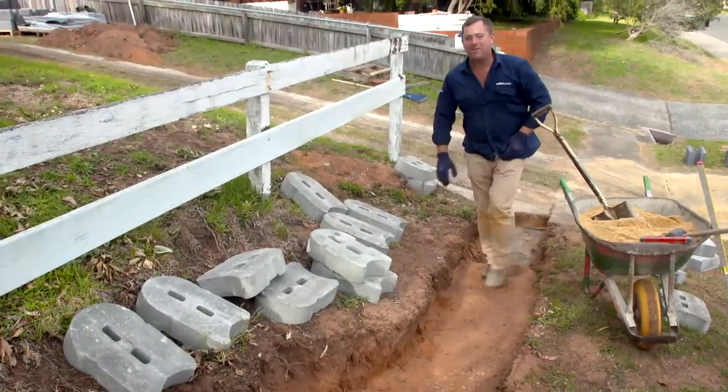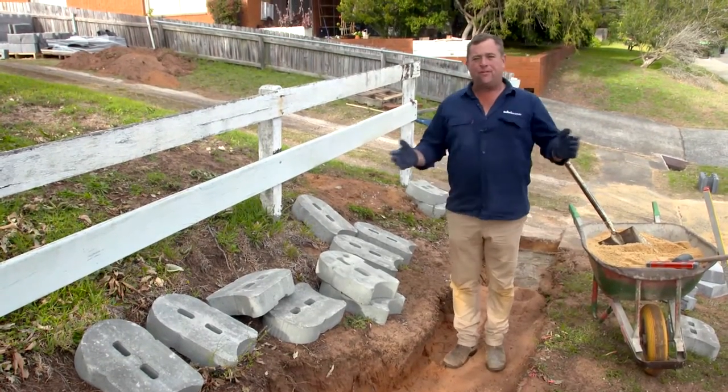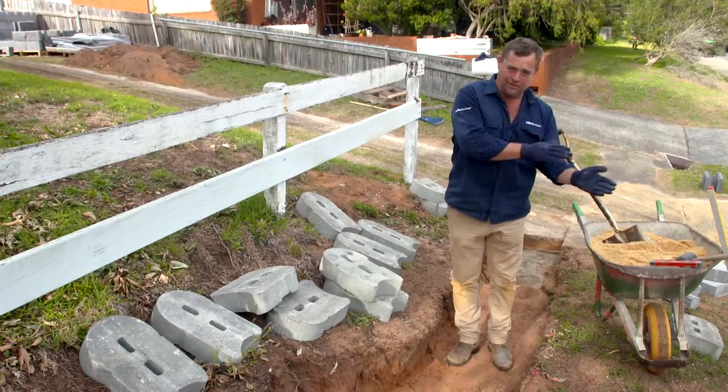No matter what kind of retaining wall you're building, they're only as strong as the footing they sit on. If the footings fail, the wall will definitely fail.